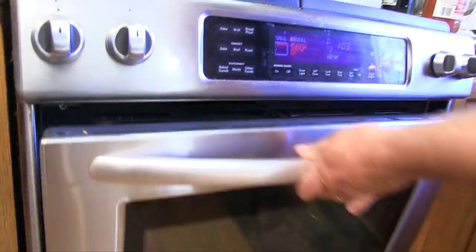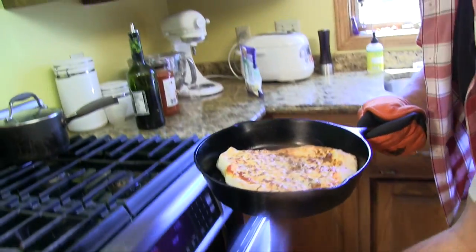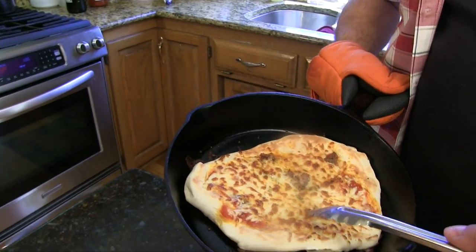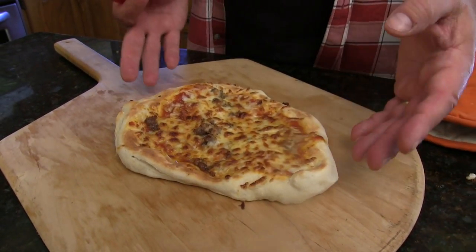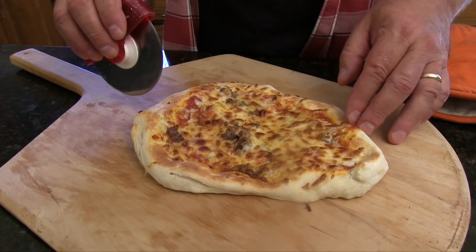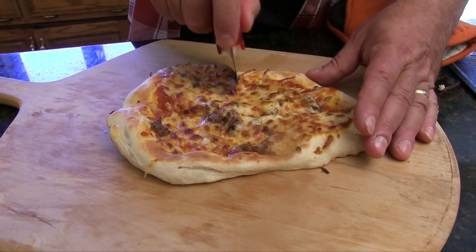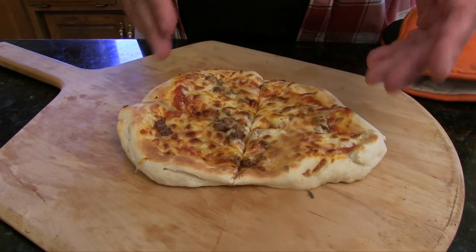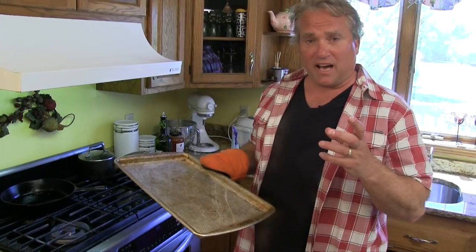It's going to cook from underneath from the hot pan and on top from the broiler. It browned up a little fast, so grab it and pull it out. I really like this way of cooking pizza from the Food Lab because it gets hot on both the bottom and the top really fast — you get a nice crunch on the bottom, and it doesn't take very long to cook at 500-plus degrees.